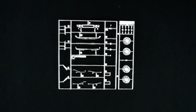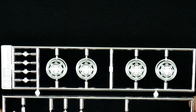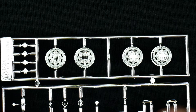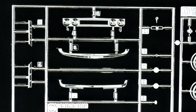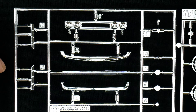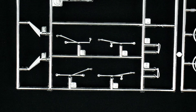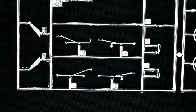Now moving on to parts tree Q, which is the chrome parts tree. We'll get started with the stock set of wheels, which appear to be two pieces, as you have the center pieces over here. You have the front headlight bucket piece, the front bumper, rear bumper, some other pieces, and the rear view mirror. And you have two sets of wipers — left hand drive and right hand drive — and another set of chrome trim pieces.